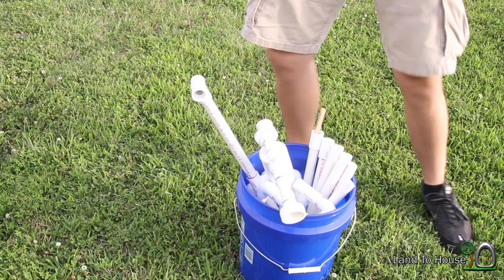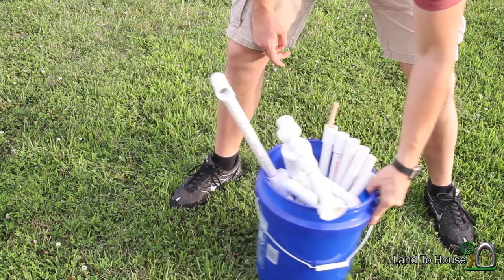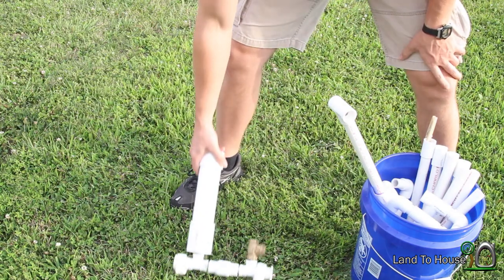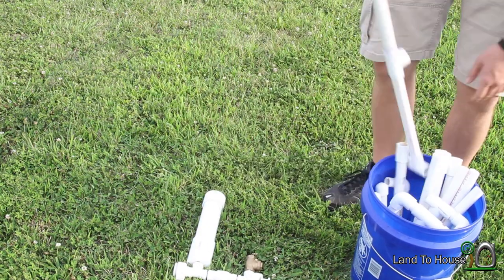Like I said, this is my demo model that I show wherever people need to see it, whether it be at a farmer's market or whatever.